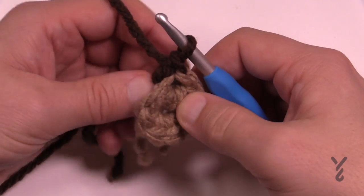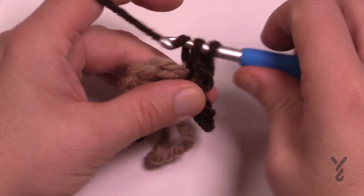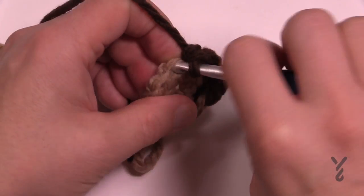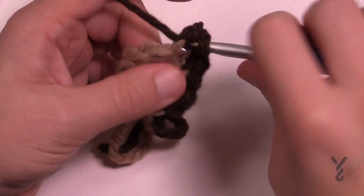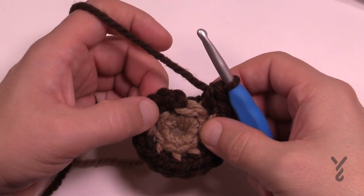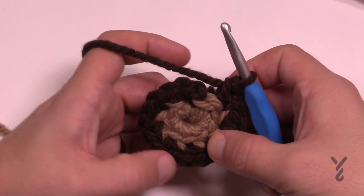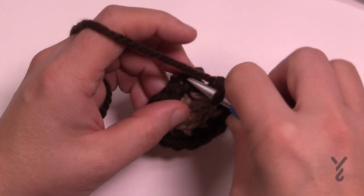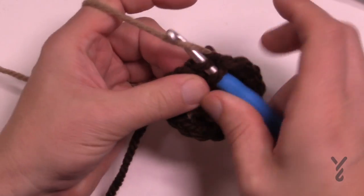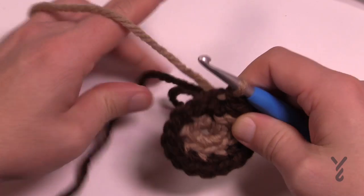For round two, chain up one and in the same stitch place two single crochets in the back loop only. Then in each of the back loops all the way around, place two single crochets — so there are eight groups of two. When you come all the way back around, slip stitch to the back loop of the first one, let that yarn strand fall, grab the other yarn strand, and finish it. Pull up on all yarn strands to tighten up.